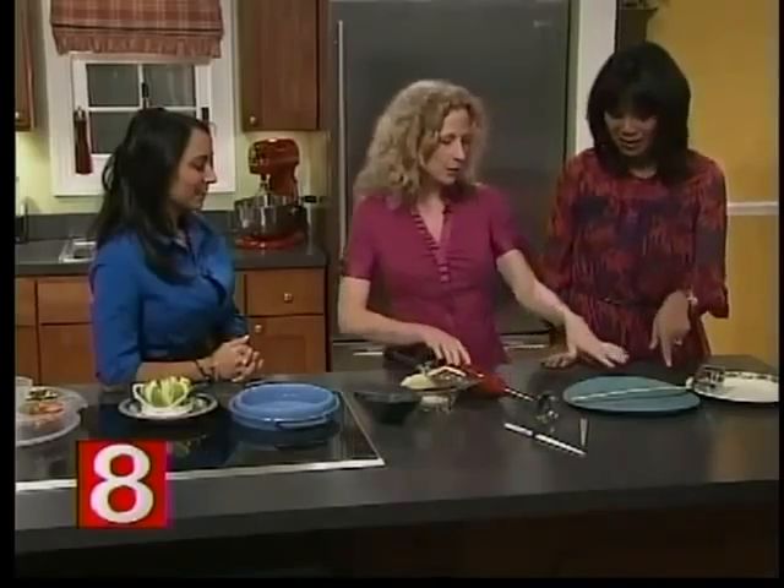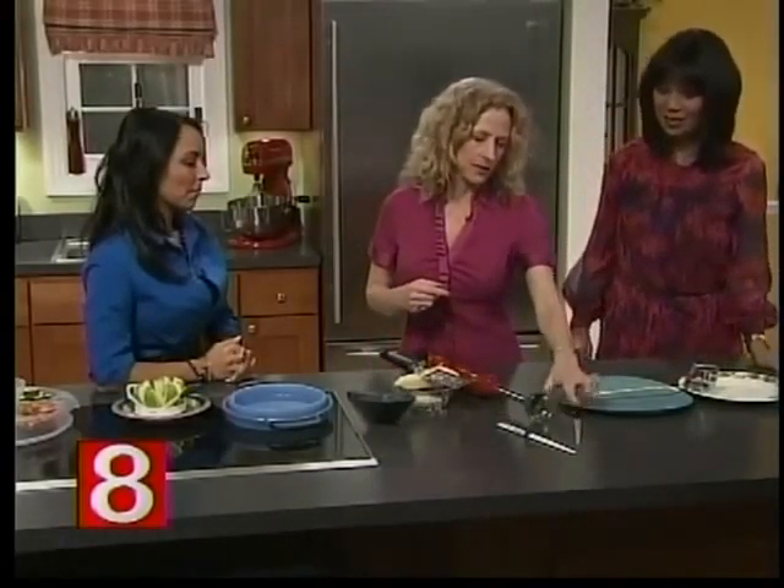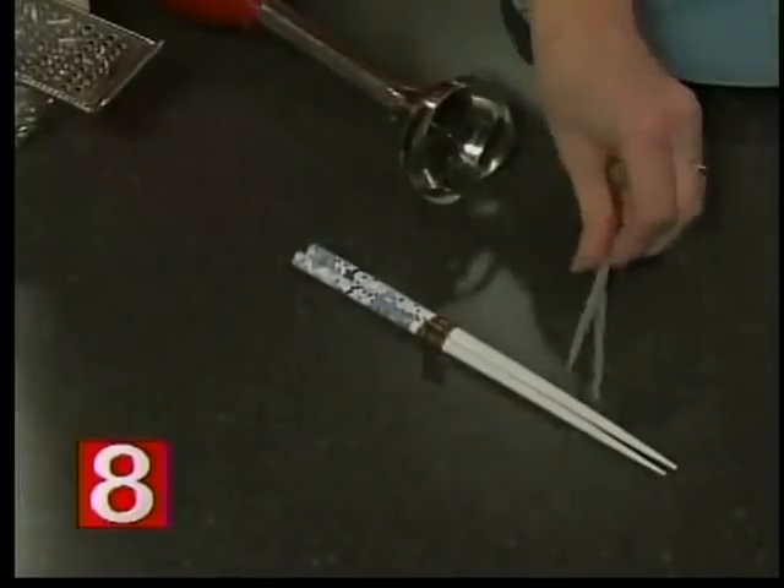My mother brought these chopsticks back from Japan when I was six years old. If you aren't great with chopsticks and you choose to eat with them, you will eat smaller portions and more slowly — you'll eat less food. You can't shovel it in with chopsticks. Get rid of the fork!